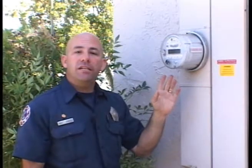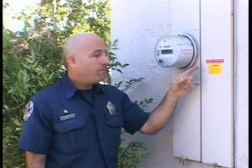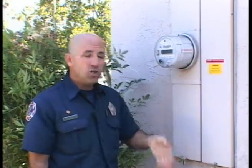Here is the main electrical meter. You can see the label — it says 'bi-directional,' meaning it can spin forward or backwards depending on whether you're making more energy than you're using. Here's some labeling that will tell us there's a PV system: it says 'Warning — dual power sources. Second source is a photovoltaic system.' The inverter might not be right next to this outdoors; it could be inside the garage. So if we see this labeling, that's our warning. Shut off all the breakers just like usual, stay away from the conduit and the panels, and you'll be safe.